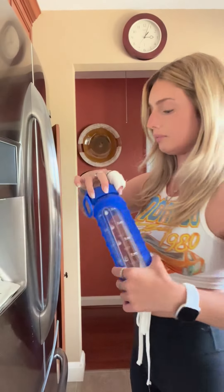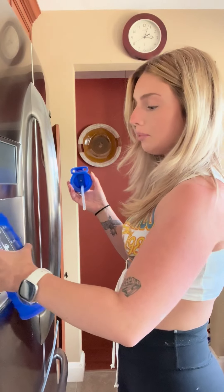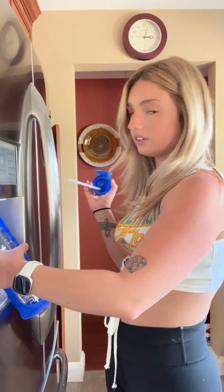Hey guys, I'm getting ready to go to work and just filling up my water bottle, but I need to tell you all about this because it's so good. I bought it on Amazon like a week ago and it comes in a bunch of different colors — I have the dark blue one, but there's like a light blue...